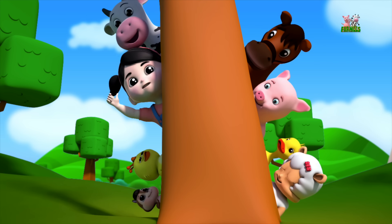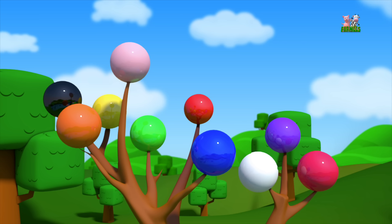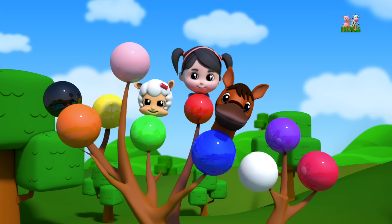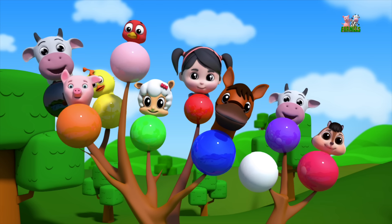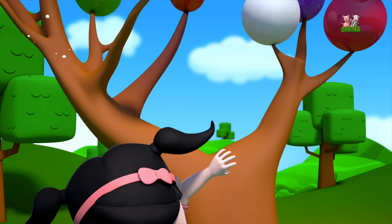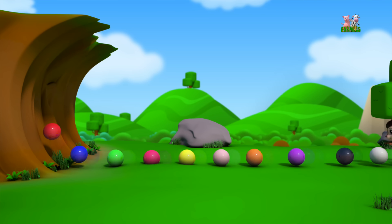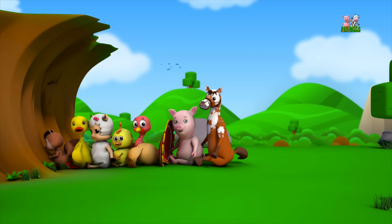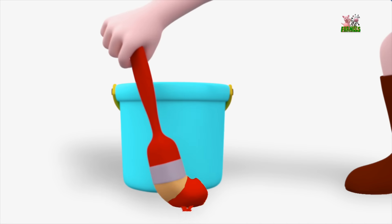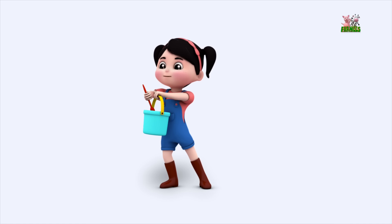Have you seen all the colours in the world? Let's sing the Farmy's Colours Song! You can mash them up and splash them around and splash them to the world!